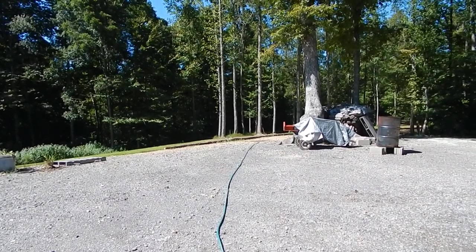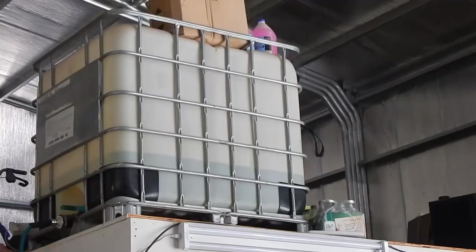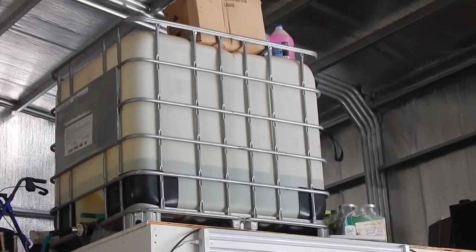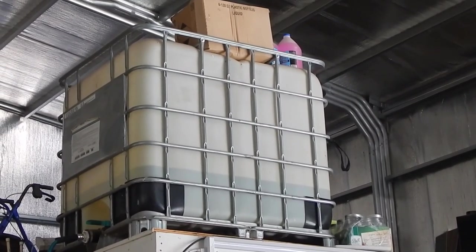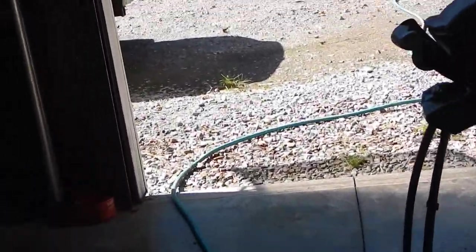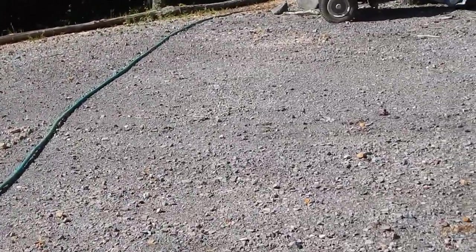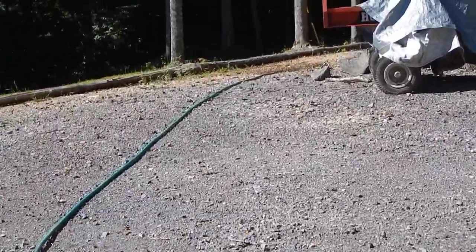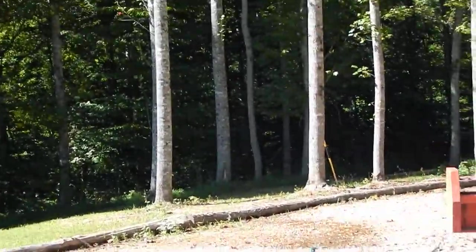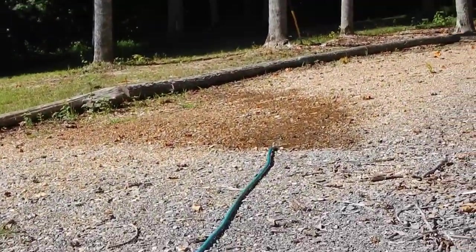Here's an update on the water tank — it's still draining. I can't believe it hasn't drained yet; it's been a little over an hour. It's hooked up to a hundred-foot hose going all the way down, feeding my grass. It's actually coming out pretty good — it might actually be a 300-gallon tank, it's quite a bit of water.